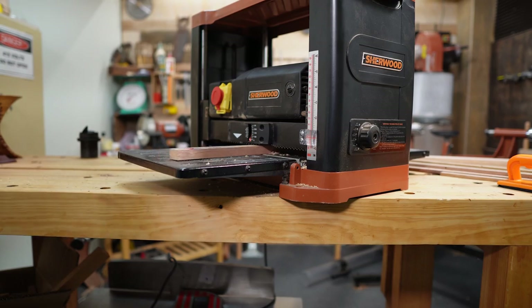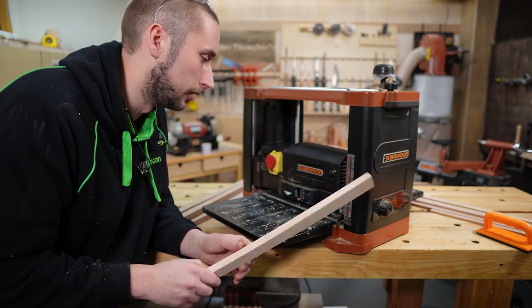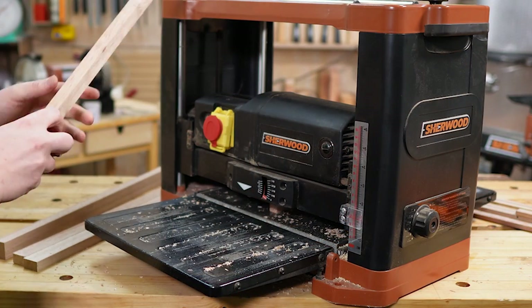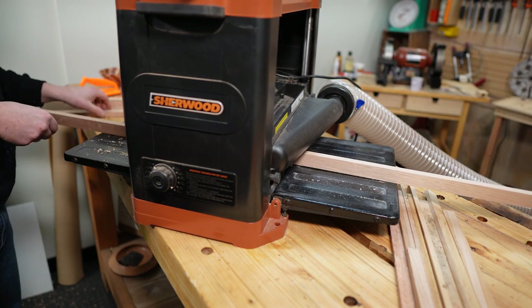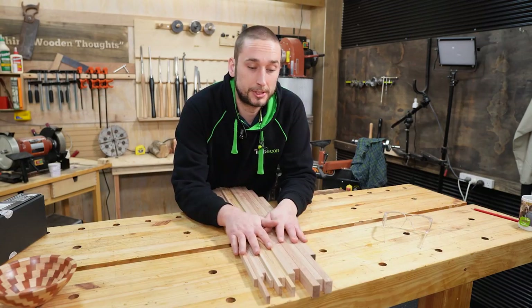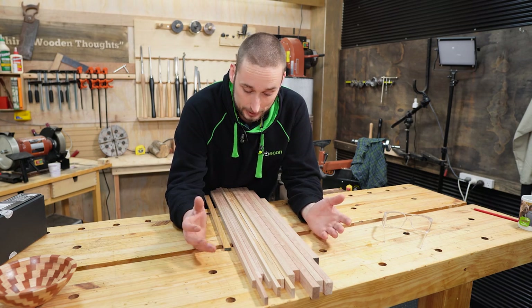To bring the edges parallel, we're doing something that isn't best practice, but because of the width to height ratio of this piece, I'm confident in doing so. We're going to run it through the thicknesser on edge, and that should bring our opposite face parallel, leaving us with something that is square on all four sides. Typically I would do this with a table saw in my home workshop, but the rules of this challenge mean I'm having to think a little bit creatively. That's all of the timber machined, and honestly I have no idea how much of this I'm going to need, but I'm hoping this is enough.